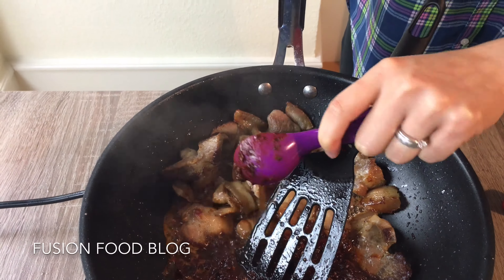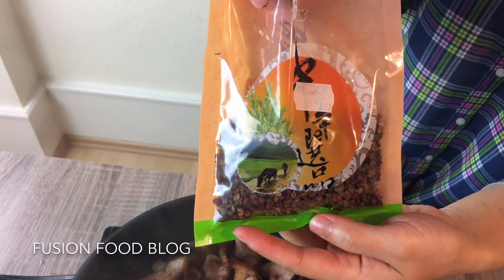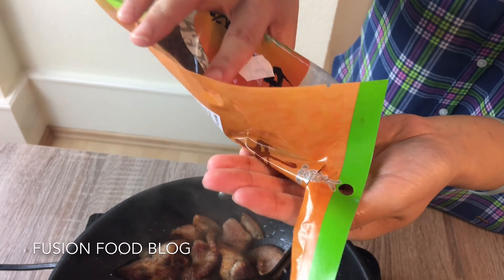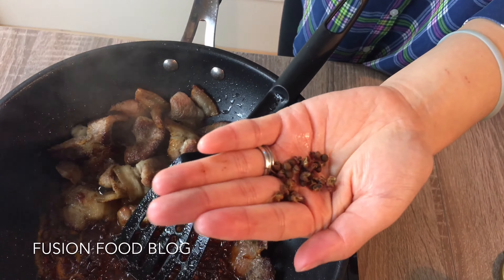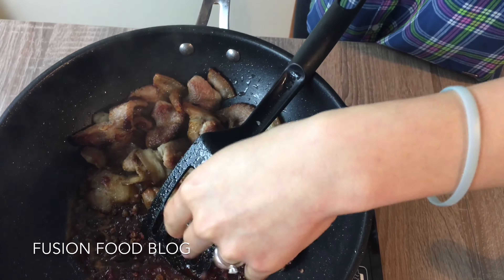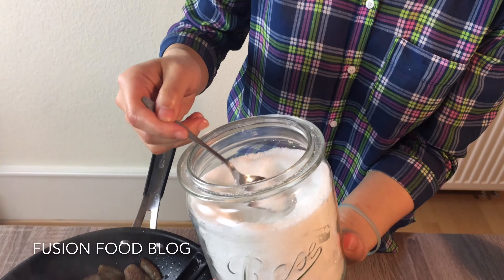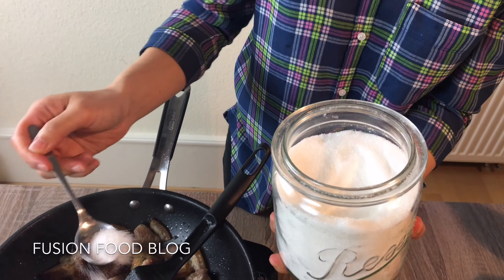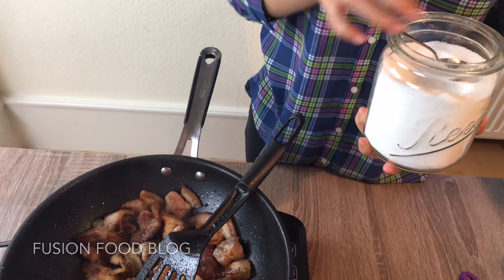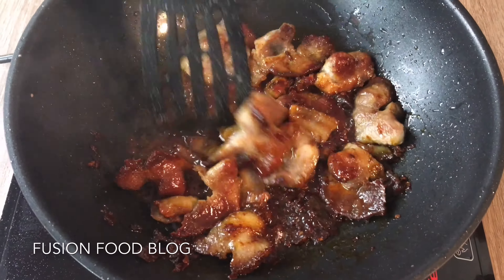Now we can cook our pork. Turn the stove on to medium-low heat first, put in a bit of vegetable oil — not too much — then add in our pork. Have a look: you can see the fat is totally coming out, the meat gets darker, and the skin is transparent. You can see lots of fat rendering out.